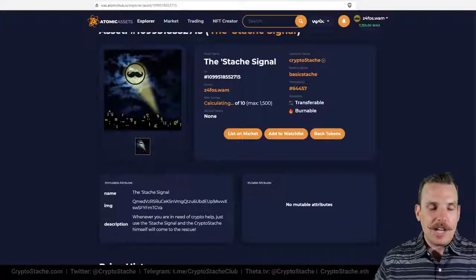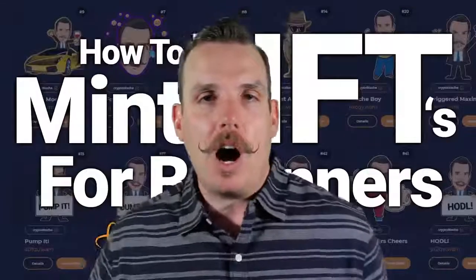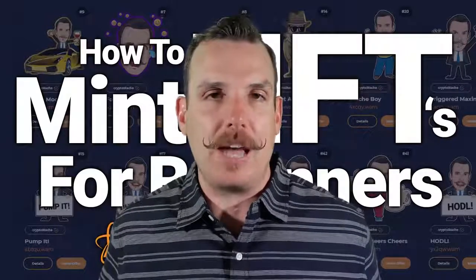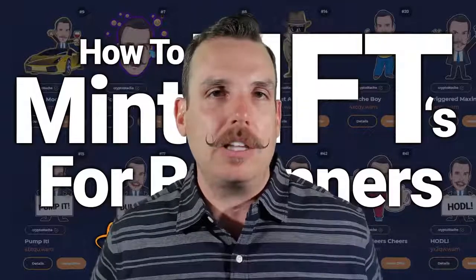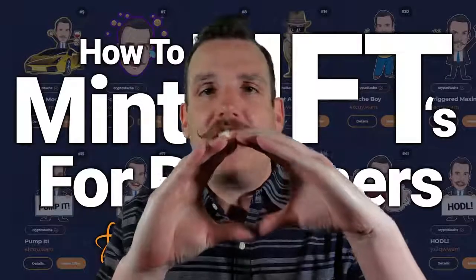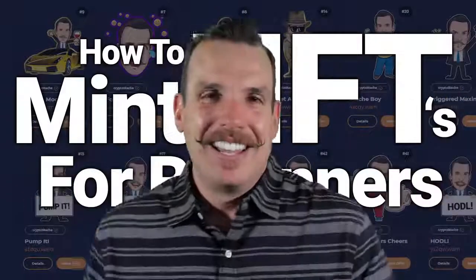Hopefully you really love this tutorial on how to mint your own NFTs. Whether you're a beginner or just getting started with the WAX blockchain, this is a step-by-step guide. If you have any questions, I'm always available — jump in my Telegram group where we talk about NFTs, creating NFTs, and all those fun things all day long. Put the Stash Signal out and I'll come running! That's all we have for today, folks — until next time, stash that crypto, friends!